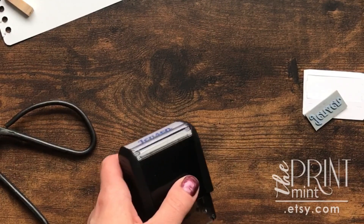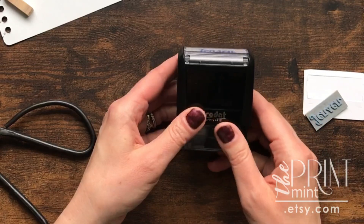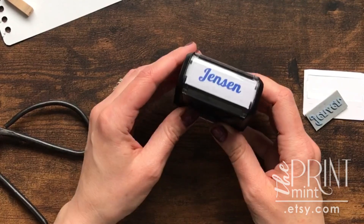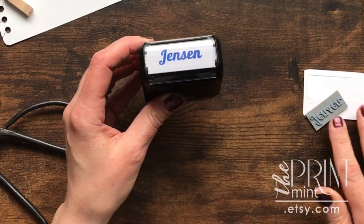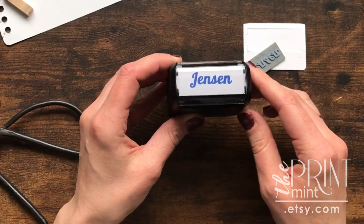Hi there, this is Shelly from The Print Mint. Today I'm going to show you how to change the rubber die on your self-inking stamp. Sometimes this will happen when you still want to use the same machine but we've made a new die for you. So in the mail you should have received a rubber die as well as a new indexing paper.